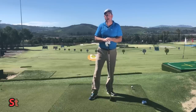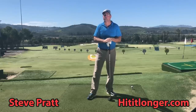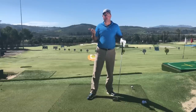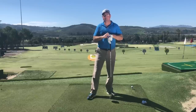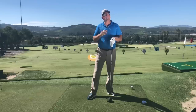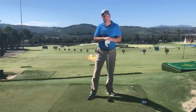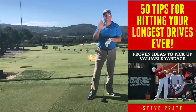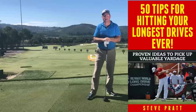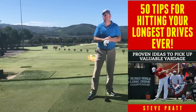This is Steve with HitItLonger.com. I'm on a journey to hit longer and straighter drives down the fairway. If you're on the same journey, especially if you're a senior golfer who needs those extra yards to enjoy the game more, please consider hitting the subscribe button, like this video, and leave a comment. I've left a link in the description below to my free ebook, '50 Tips for Hitting Your Longest Drives Ever.'